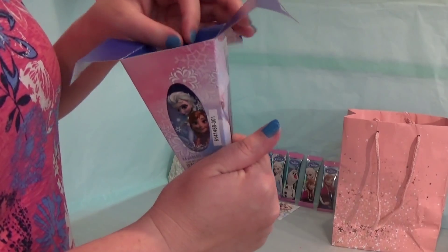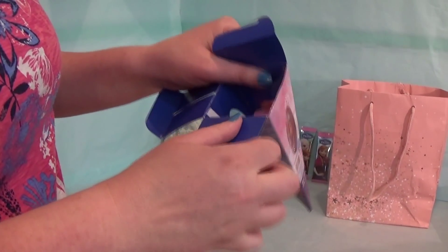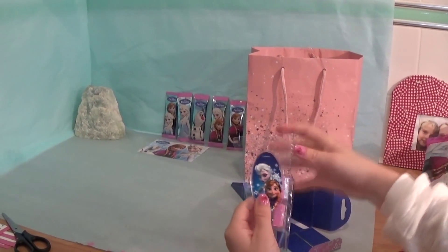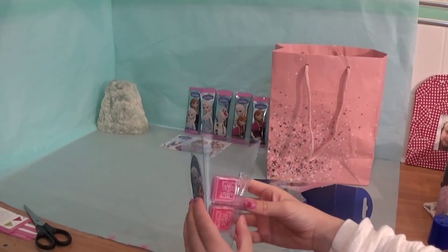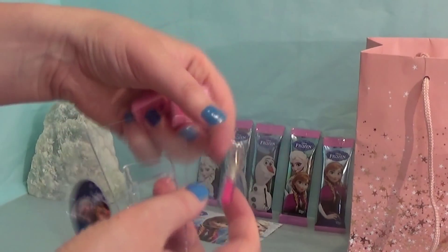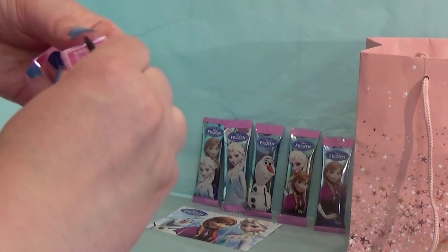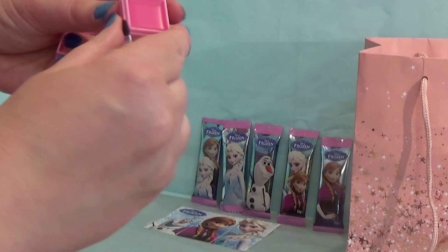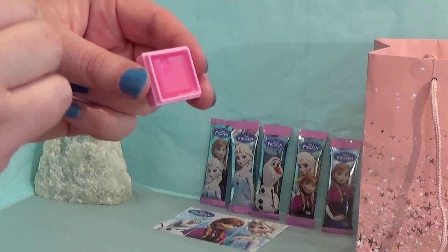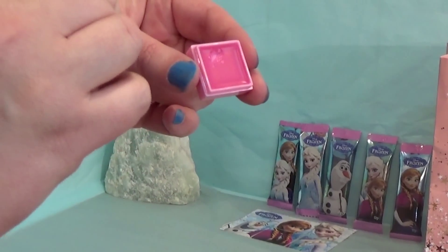Let's take out these things. Here it is — there's one, two, and the brush is going to come out nicely. This is a nice soft brush and a pretty swatch. It's very sparkly. It will look very pretty.